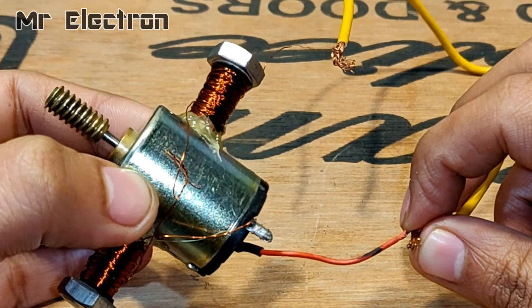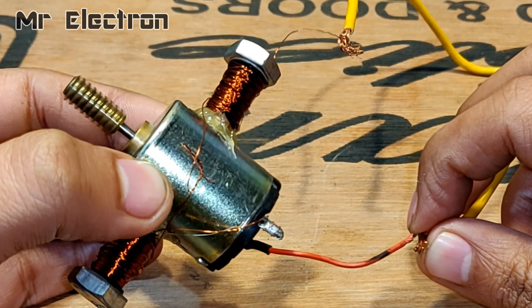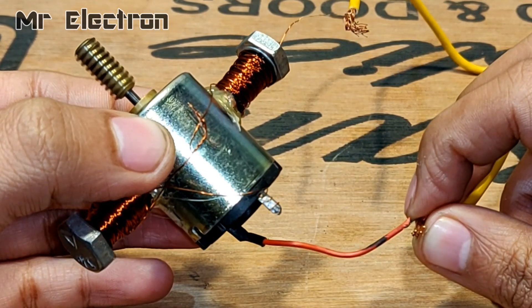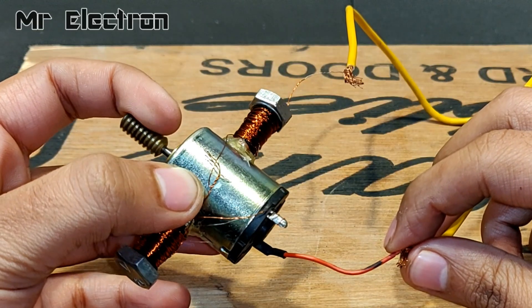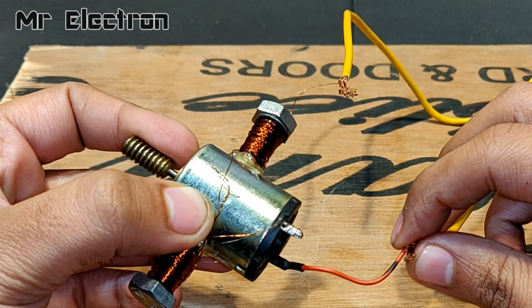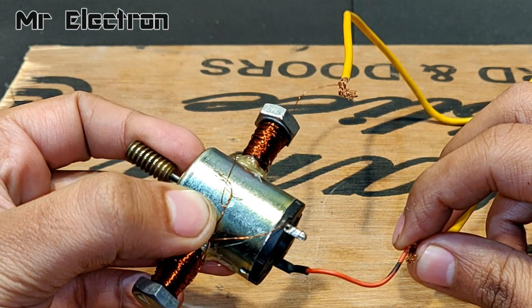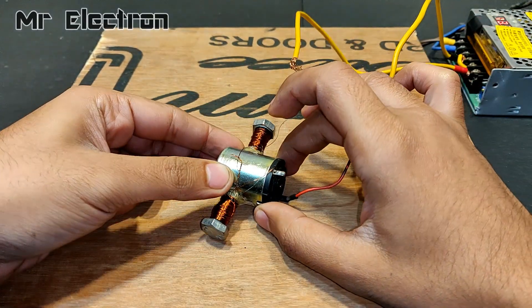It's running pretty good. Let's see the torque. Pretty good torque considering a really small motor. Let's increase the voltage further.